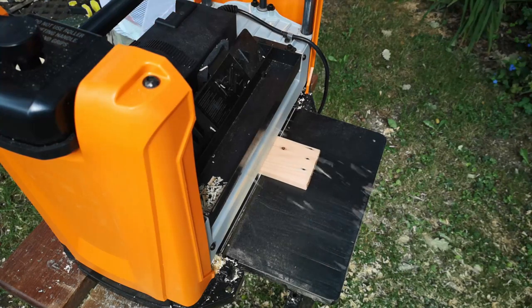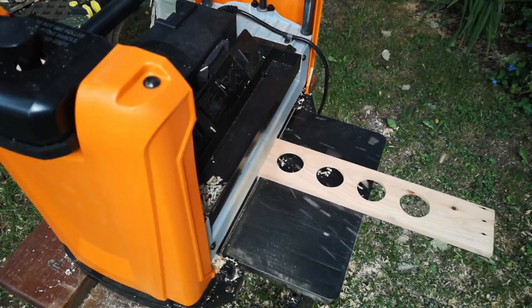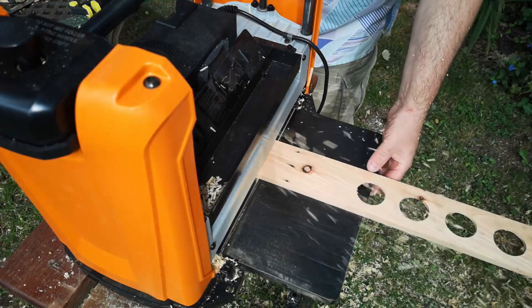After the router I ran the pieces through the planer again to remove some of that lip, and also to slim them down so the finished board wouldn't be too heavy.